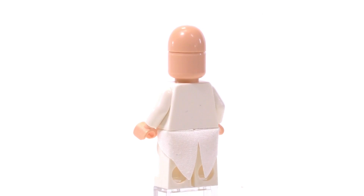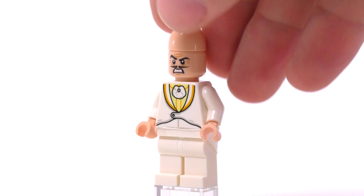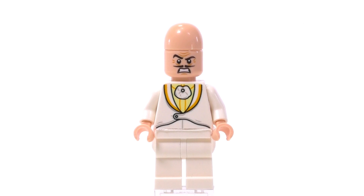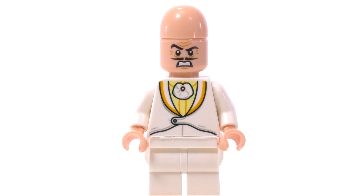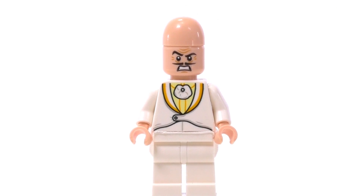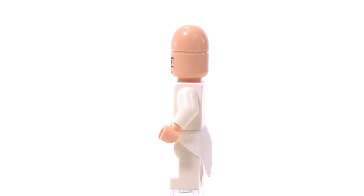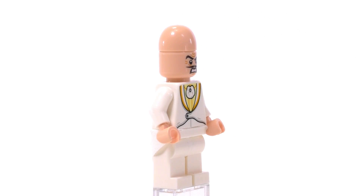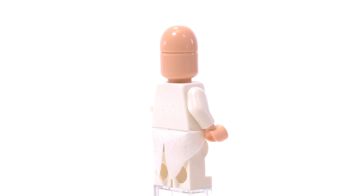Things become interesting when we move to the other minifigures. This is Egghead and he comes with a special piece for his head, making it an egg shape of course. The print for the torso is actually very subtle and simple — on the front you can see some sort of a jacket or vest with only one button. There is a necklace with an egg on it and some sort of a golden encrusted shirt. He has white legs and the back is completely white, and he also gets a piece of tailcoat to complement his outfit.